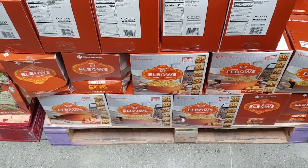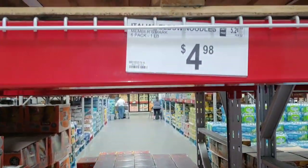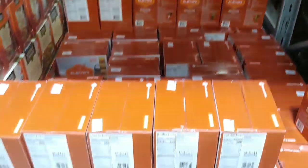Even though it comes in a can, the shelf life and their taste buds will thank you. If you want to save a whole lot of money, this is one of the secrets: make your own macaroni and cheese — $4.98 for elbow macaroni.